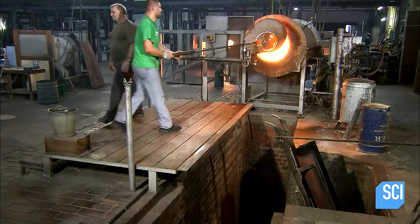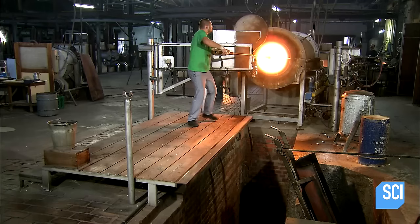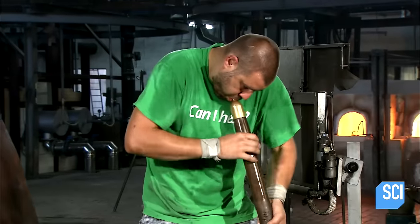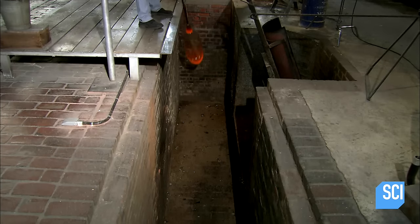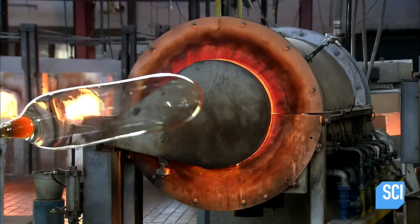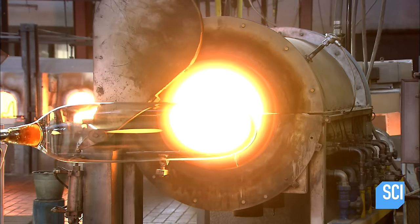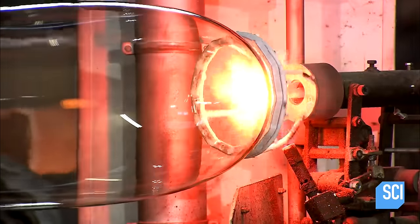The assistant passes the pipe back to the glass blower, who then resumes inflating it. This time, he swings it upside down, using gravity to help elongate the shape. Next, he will transform the glass balloon into a cylinder. First, he reheats the tip of the glass and weakens it with a hot burner.